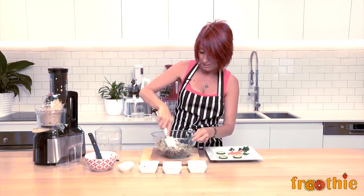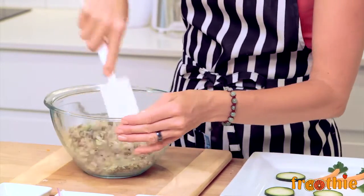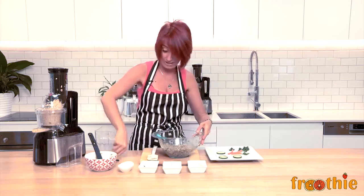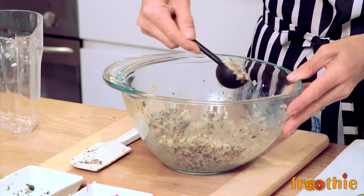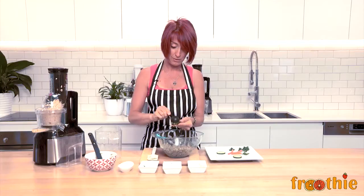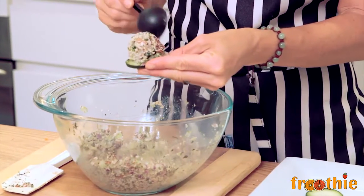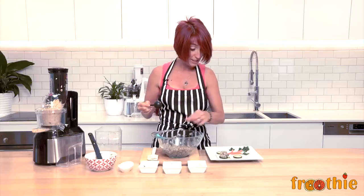All I need to do now is mix everything through really well with my spatula and I can serve it up. The easiest way to serve this — and it will last in the fridge up to seven days — is to grab yourself a tablespoon and a couple of rounds of cucumber and then just tip it out on top of the cucumber rounds. Don't press it in too hard otherwise it won't come out. We are going to do three today and serve that up.